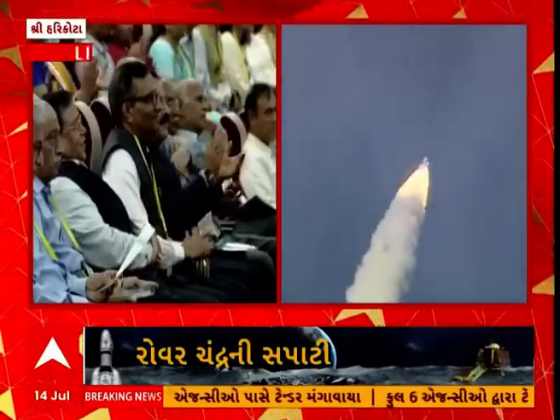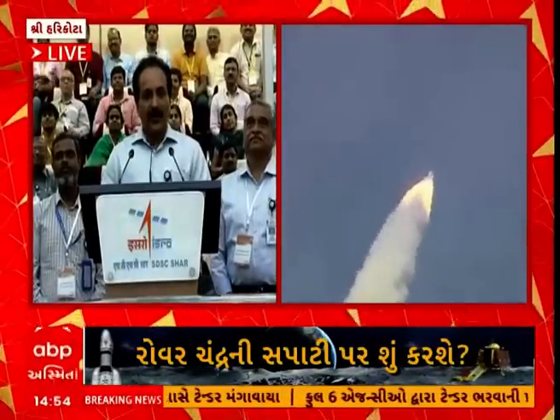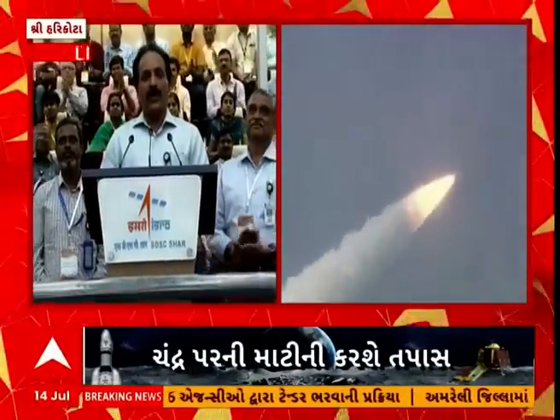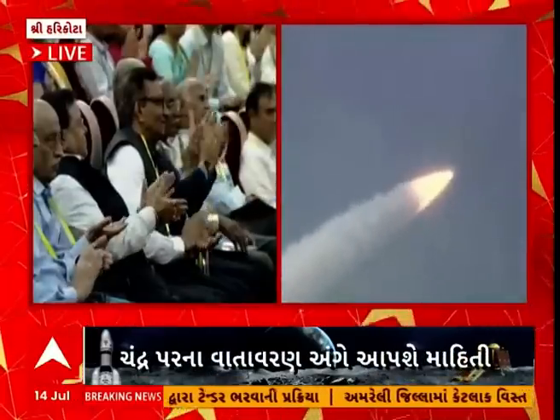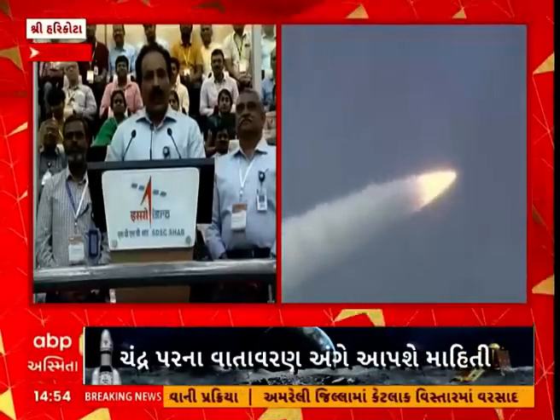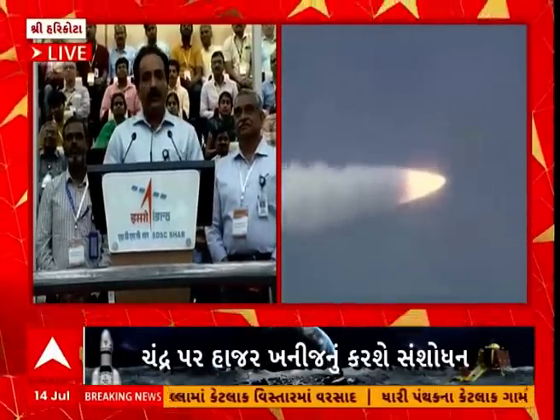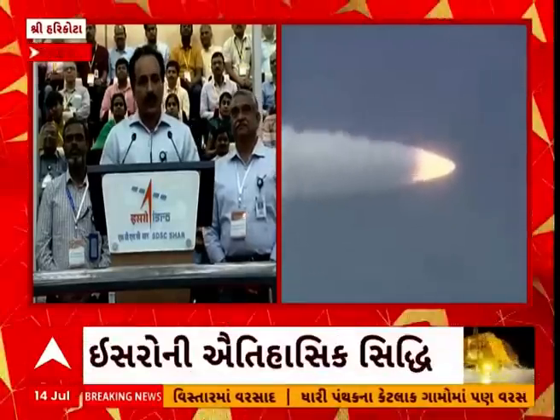Before that, let me introduce the team behind this mission. The mission director, Mr. Mohan Kumar, also the project director of LVM-3. And the mission director for the Chandrayaan-3 craft, project director Veera Mutuvel.